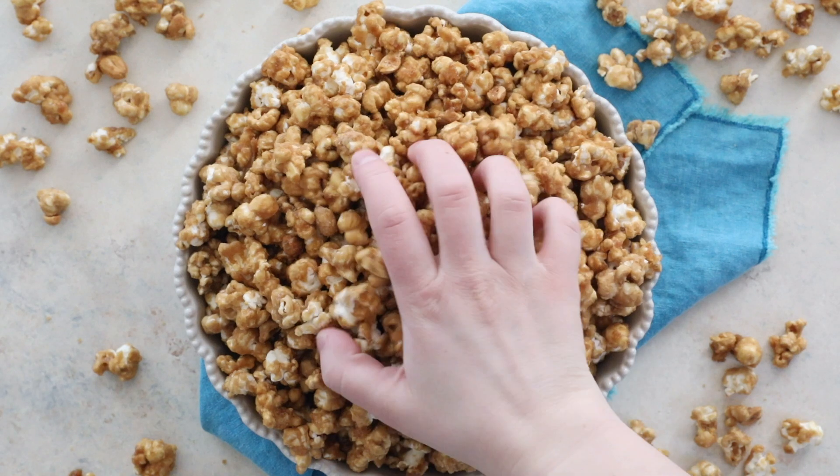Today on Sugar Spun Run, I'll be showing you how to make caramel popcorn. Hey Sugar Spun Bakers, Sam here, and today I'm really excited to be back in the kitchen with you because this is the first video I'm filming since having my son Luke. So today we're doing a pretty easy recipe — hopefully the baby doesn't interrupt us — but it's also really good, super delicious, and I think you're going to love it.